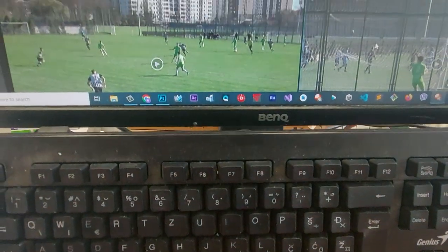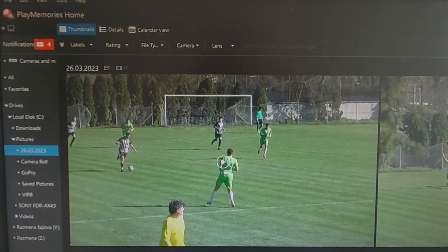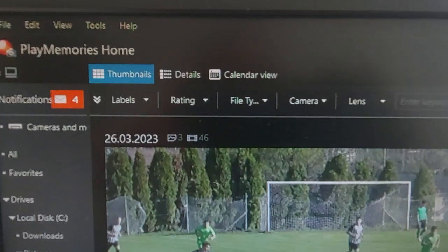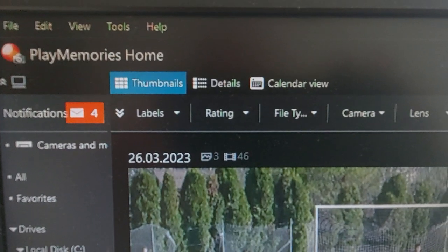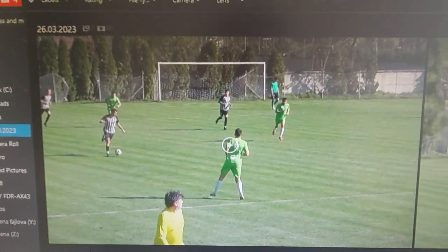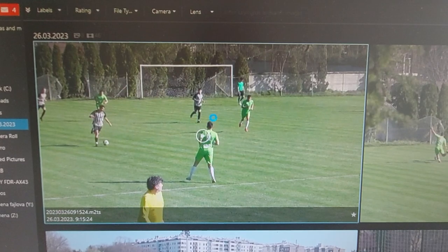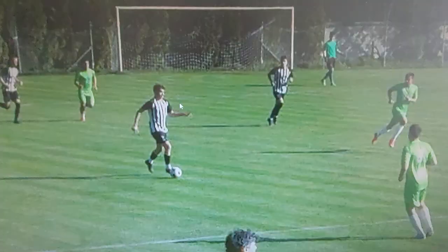I took one video and uploaded it in Playmemories Home software for Sony digital camcorders — it's free. This is the video with slow motion. Let's look. In Playmemories you will see the video like this. Press Escape.